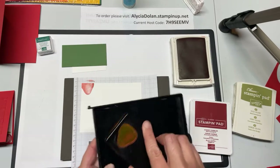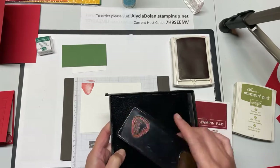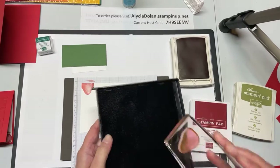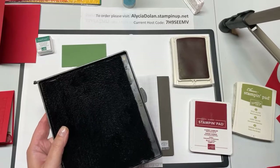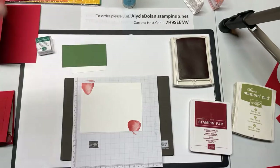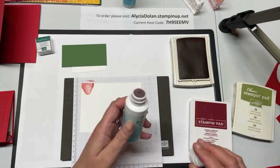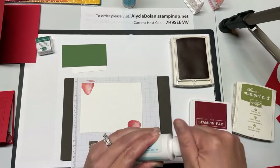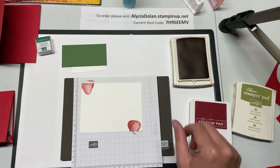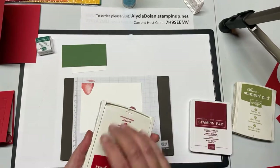I'm going to clean off my stamp real quick. Today I'm using the Stays On cleaner because when I use a red ink or any ink with red in it I try to clean it as much as I can, but there'll always be a little bit of stain from that red ink. I'm using the Stamp and Scrub with the Stays On all-purpose cleaner — it comes in a small bottle and you can put it directly on the stamp or on the scrub and rub your stamp on it.